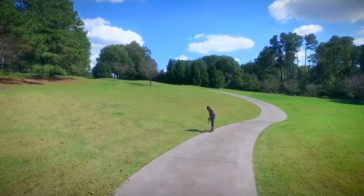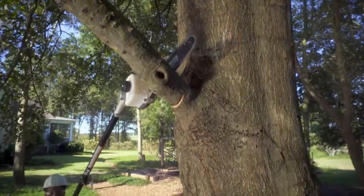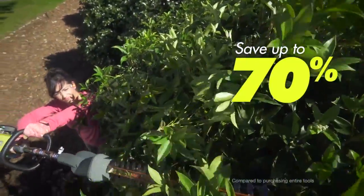From the front yard curb appeal, to the backyard garden, and the encroaching weeds, there's an attachment that can help. Save up to 70% and take up less room when buying individual expanded attachments.